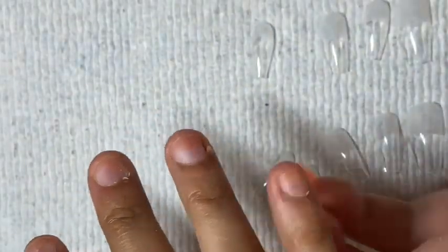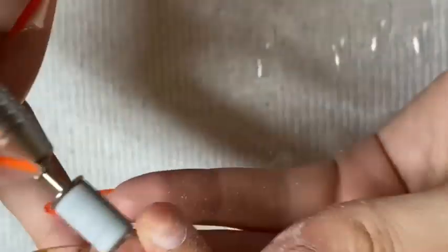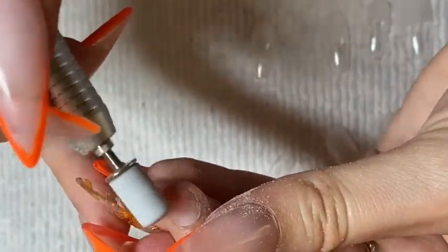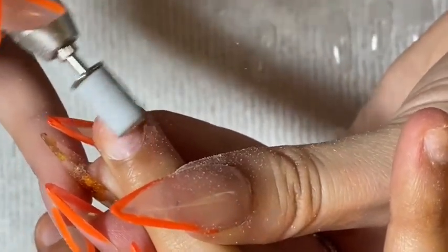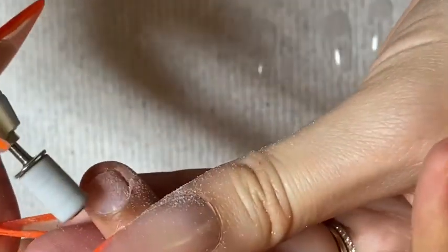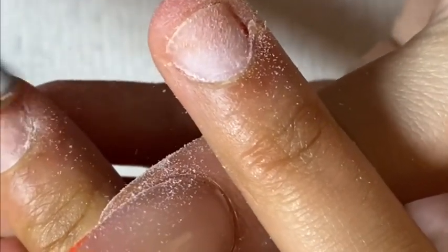After we've exposed all of the new growth, we're gonna take a fine sanding band and using five rotations per minute with my Melody Susie drill, I'm just going to lightly buff off the shine off the natural nail. We are solely using this to remove the shine — we're not trying to file the nail down at all, because we do want to maintain healthy nails. It's just to remove the shine to make sure that the product adheres fully.